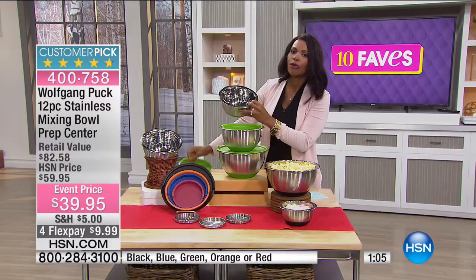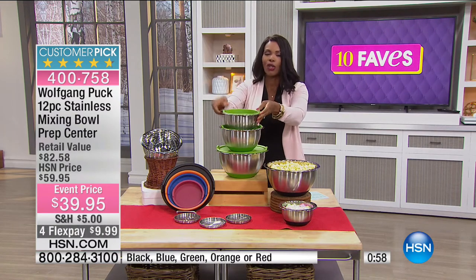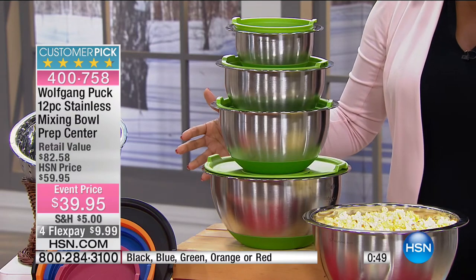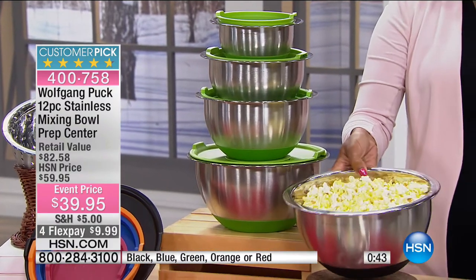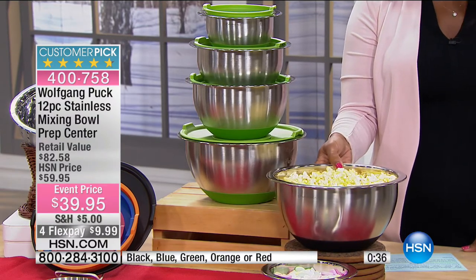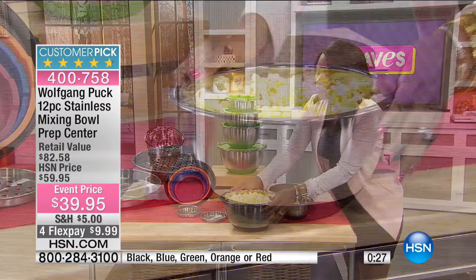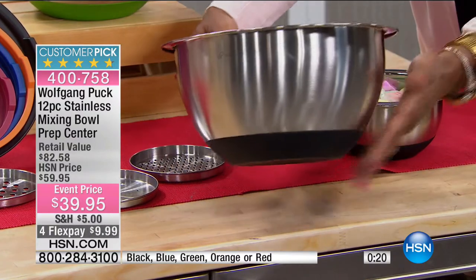It makes it easy because when you're baking, things need to be precise. Unlike cooking where you can do a dash here and there, baking requires precision, and Chef Wolfgang gives us the ability to do that. You might not always use it as a mixing bowl — you could use it as a serving bowl because they're so pretty. And because of that non-skid base, even on the table it's not going to move around.